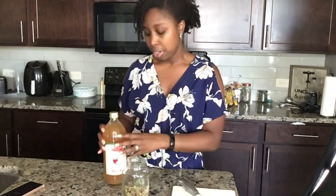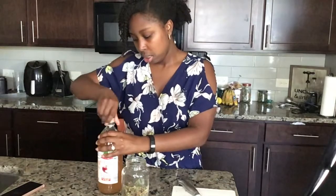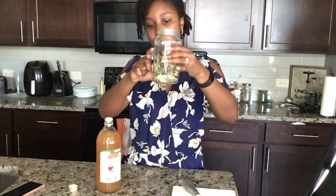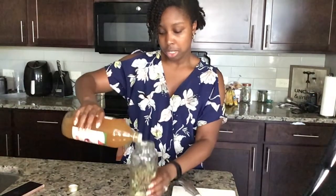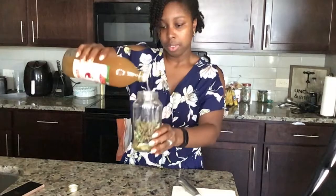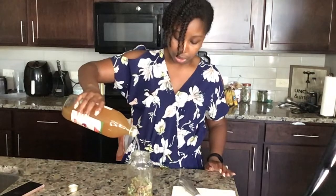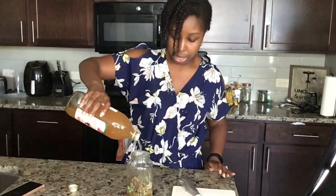The last part: you add your apple cider vinegar. I'm going to shake mine because it has the mother at the bottom — I want to make sure to get all the good stuff. You're going to pour your apple cider vinegar so that it covers the herbs completely. You can see I'm just filling my jar here so that it completely covers everything. Then you put a top on it and let it sit for two weeks.